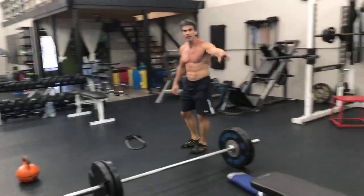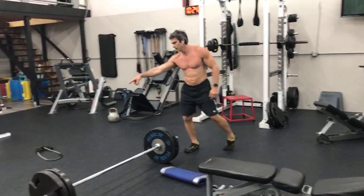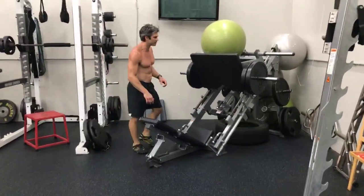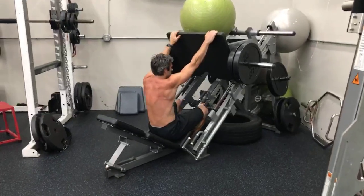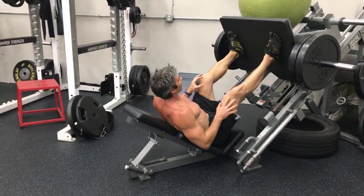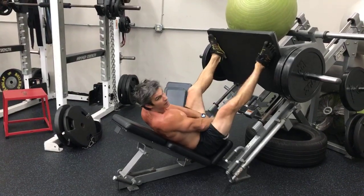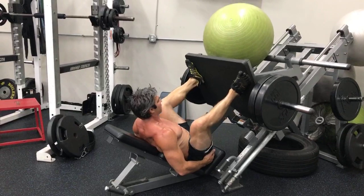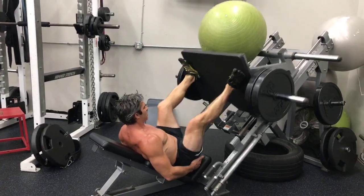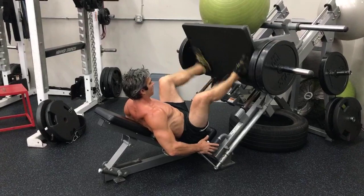So we have the split squats, preferably on the Smith machine. Second exercise is the barbell hip thrusts or glute raises, the banded sidesteps, kettlebell swings, and then we've got high foot placement leg presses. So you would literally walk your feet all the way to the top of the press, nice and wide, toes angled out a little bit. And it's gonna really dig into that high knee pushing through those heels. Same thing, 20 reps, nice high repetitions here. Really firming up that booty. So 20 of those.